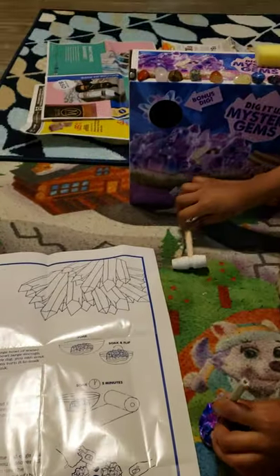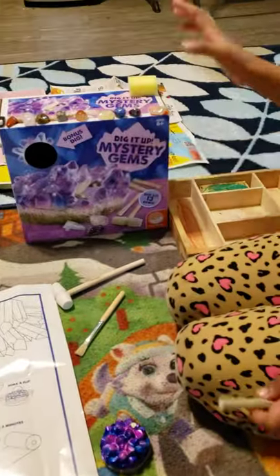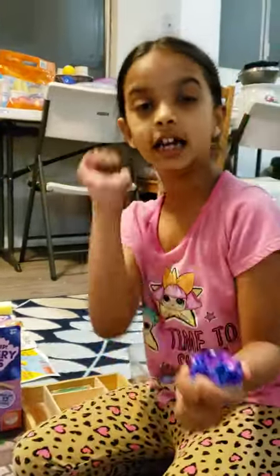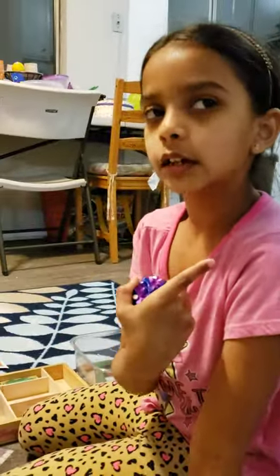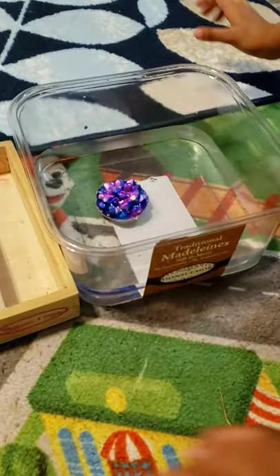Then take your chisel and put it in your rock like this, and hammer it. The brush is for taking the dirt off, and this is for making it shine. Let's get started! Our first technique — I'm going to show the heater, then we're going to put it in water. We don't want to do the heater because somebody's using it right now.